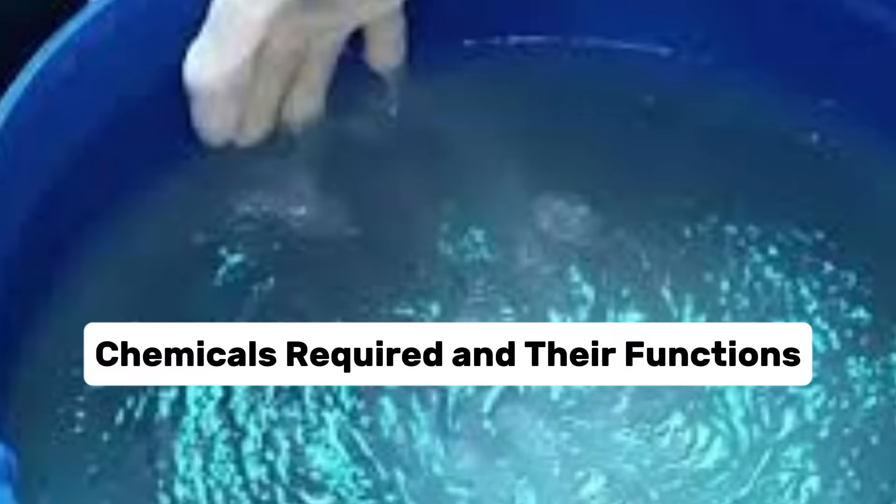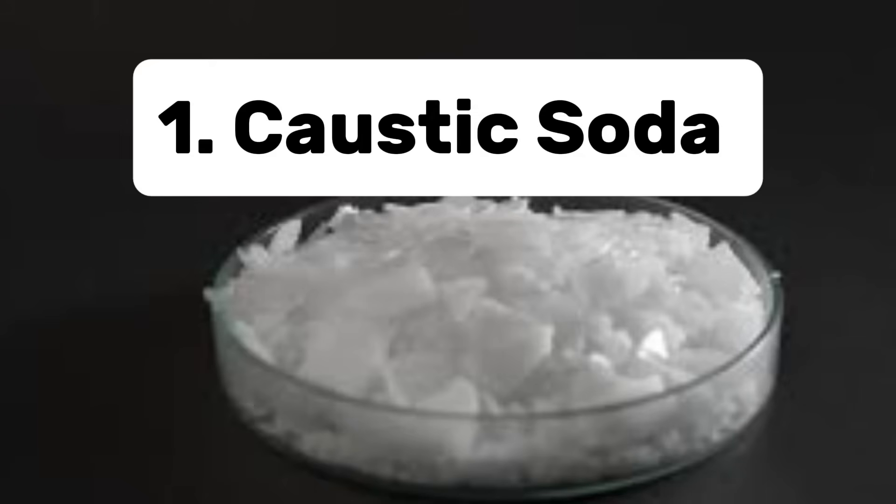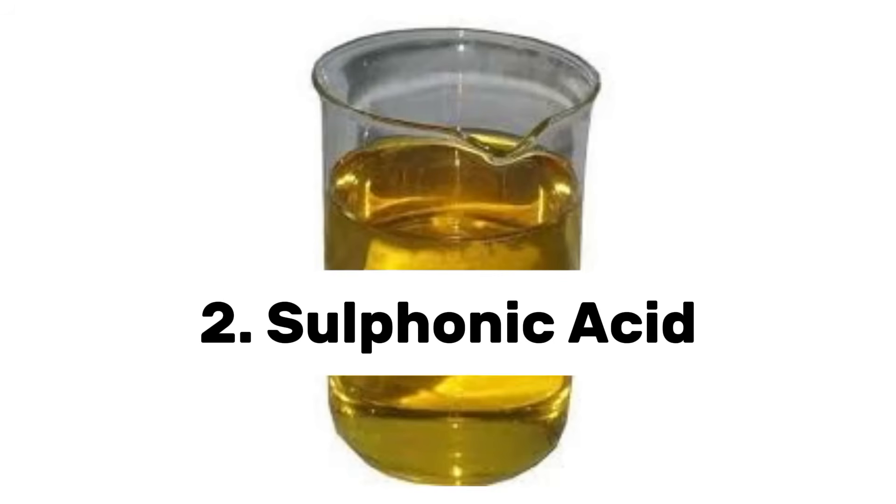Now, the chemicals required and their functions. Number 1: caustic soda. It acts as a pH regulator, ensuring the mixture is alkaline enough to dissolve other components and enhance their effectiveness. Number 2: sulfonic acid. Sulfonic acid reduces surface tension, improves wetting, and enhances pigment dispersion.